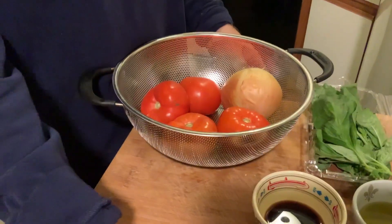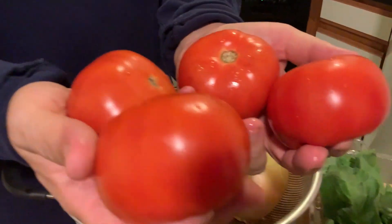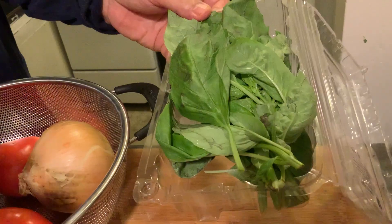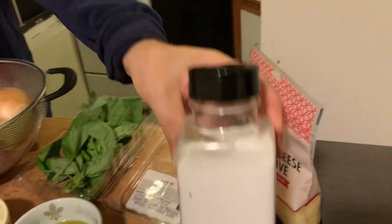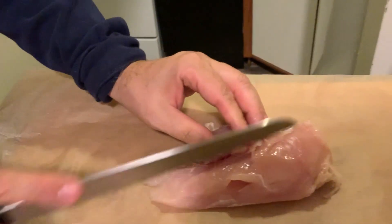The ingredients we're going to need: two chicken breasts, four medium tomatoes, half a Spanish onion, fresh basil — plenty of basil — parmesan cheese, sea salt, olive oil, and balsamic vinegar.